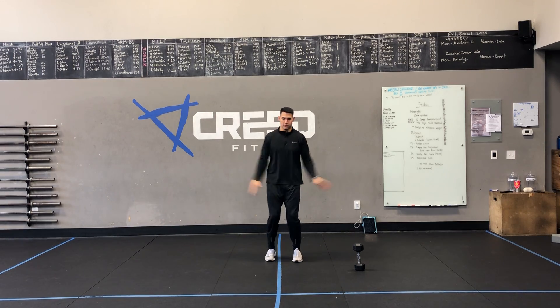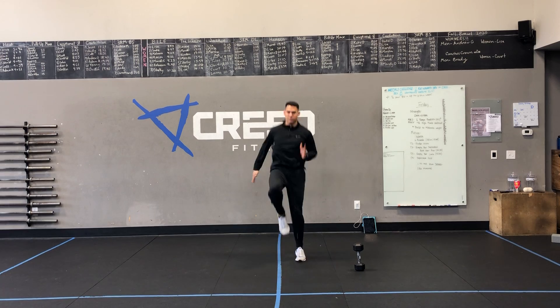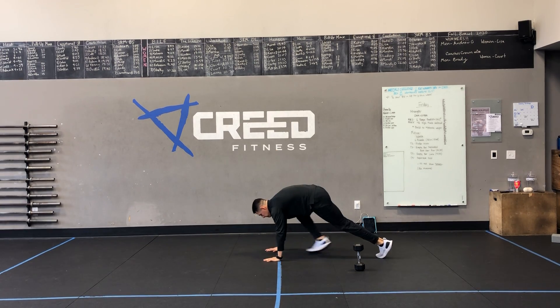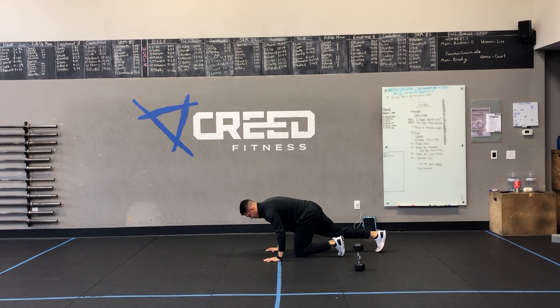Cardio choices: we got jumping jacks, you can go high knees, or you can go mountain climbers. Also, feel free to run outside, do jump ropes, something along those lines. We just want to get that heart rate up.